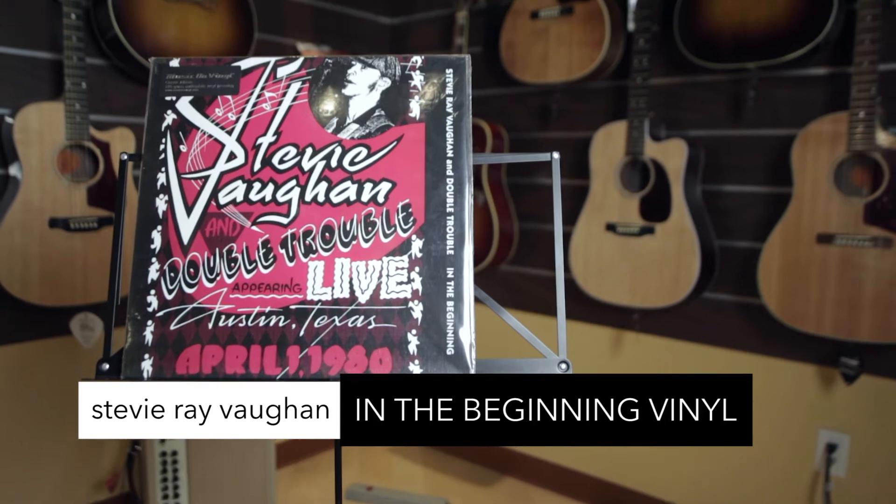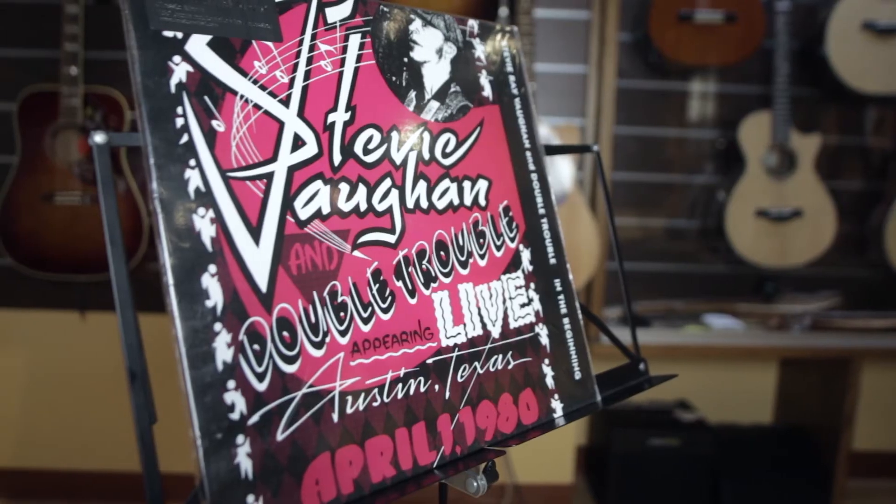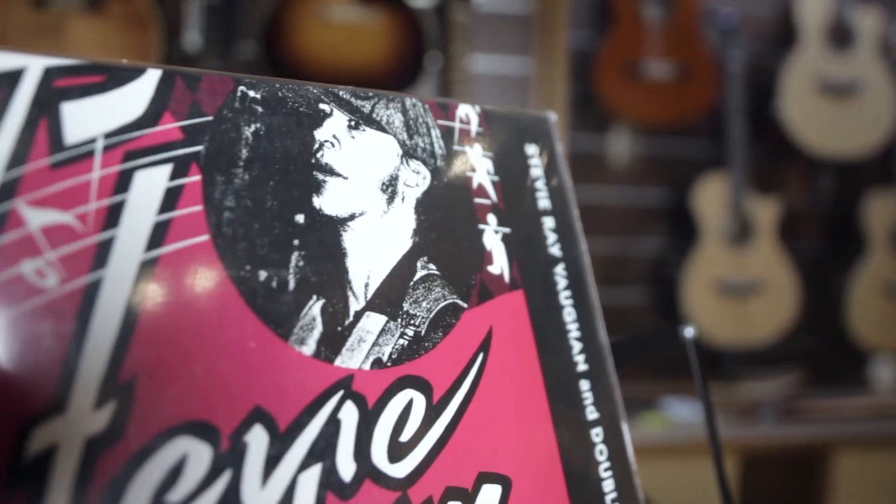Stevie Ray Vaughan and Double Trouble, In the Beginning — 180 gram vinyl. Taken from a live performance in Austin, Texas, showcasing this legendary artist's signature sound and style three years before signing a major recording contract. A must have for blues and SRV fans.